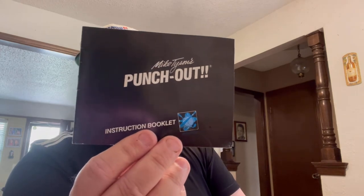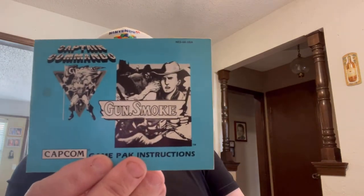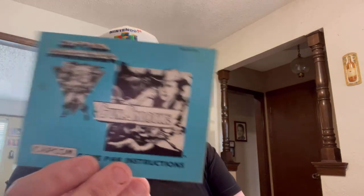Now we're getting into what Van asked if I wanted, and I said yes. The sold comps on these are anywhere from four or five dollars up to fifty dollars. These are all NES 80s manuals for original Nintendo. Rambo — that's a fifty dollar manual, folks, look it up if you don't believe me. Mike Tyson's Punch Out, Gun Smoke.